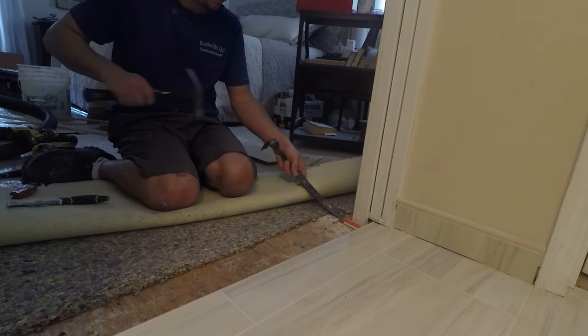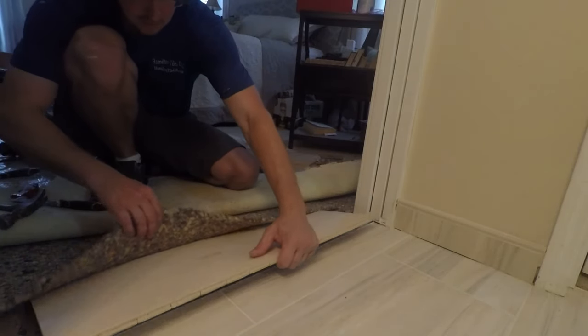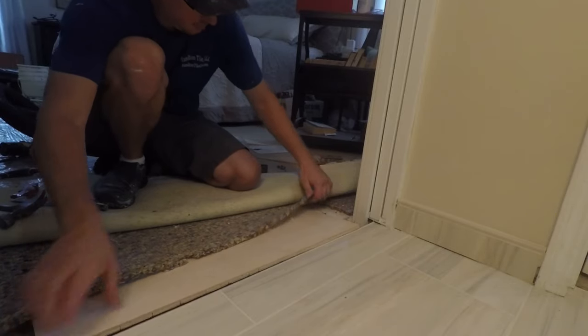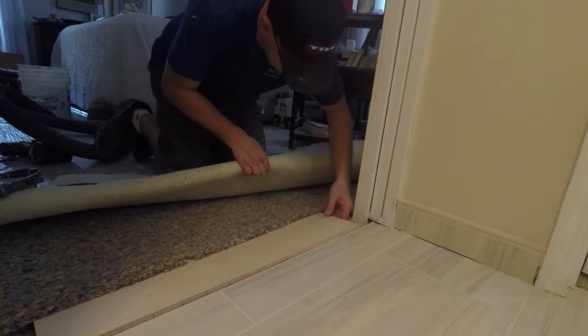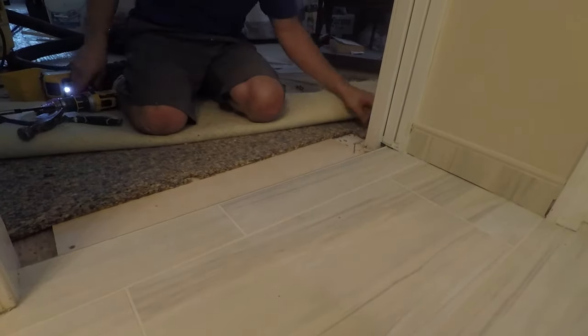Now we're tile guys, so I'm sure some carpet guys out there will have a field day on us here. But this is a very good solution that homeowners can do, and it really works well for us because it just smoothens out that transition between the tile and the carpet.